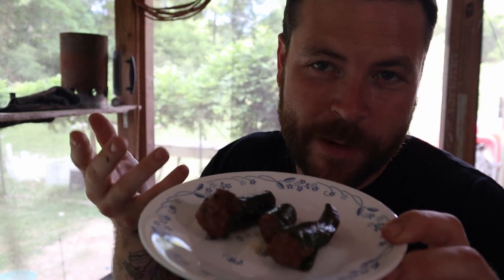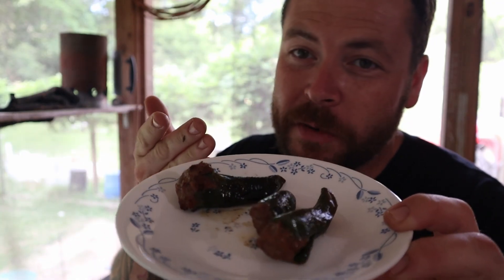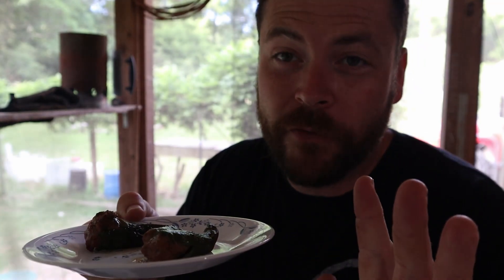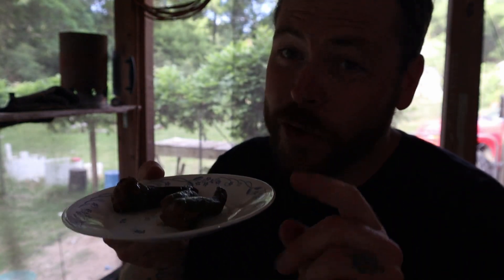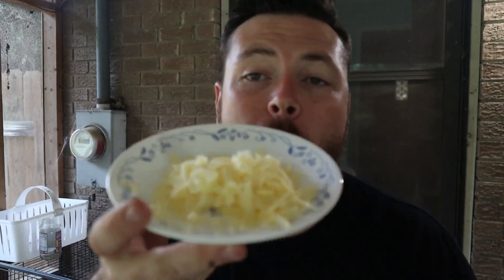So the jalapeños, they don't take long because the meat — there wasn't that much meat in there. But the longer you cook a jalapeño, the more charred you get, the less heat there is. But the smell coming off of these things — oh boy. So I'm going to let them cool off a little bit. I shredded up some white cheddar cheese, and the temperature of the meat is right there, so I'm going to take this and it will melt on top.